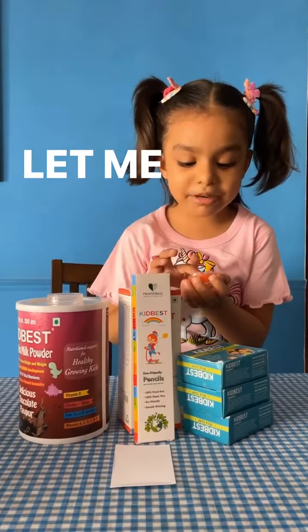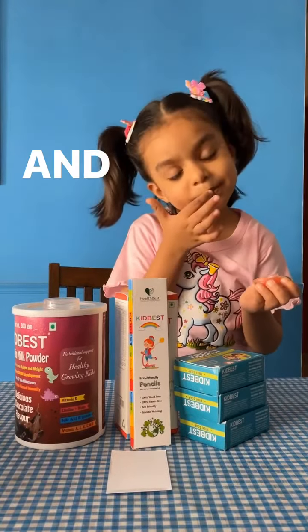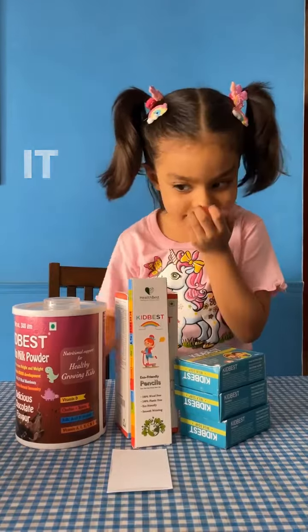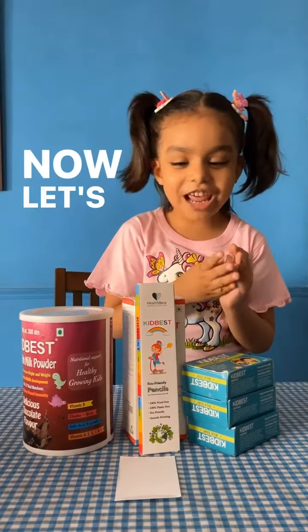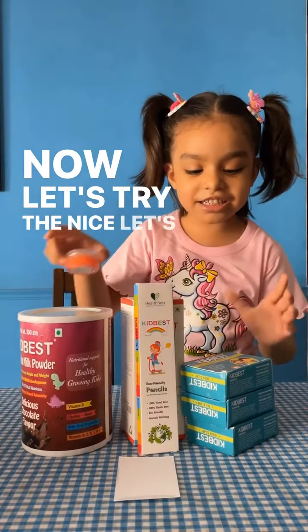This is my lip balm, guys. Let me try it. And let me smell it. It smells good. Now let's try this — nice.